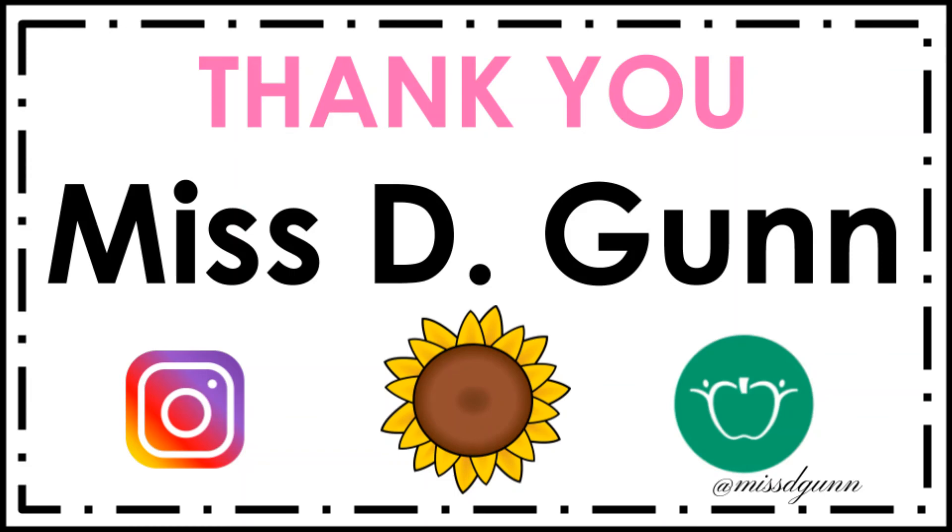Thank you so much for watching. To get free math goodies as well as other resources, visit MistyGunn.com.